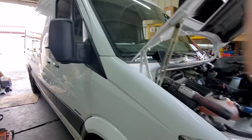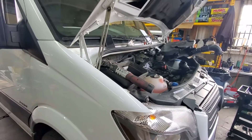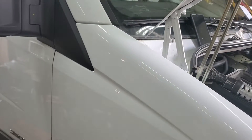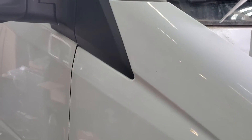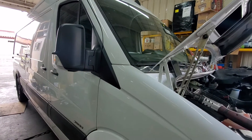Here's a 2014-15 Sprinter with a four-cylinder engine. The customer came to us and said he had a whistling sound from his car. We did an inspection and found two reasons.